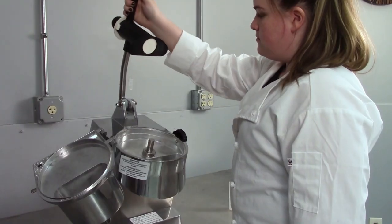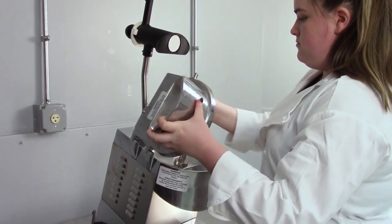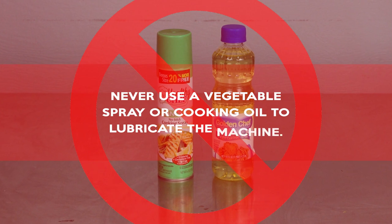Also apply a few drops of mineral oil to the cover hinge pins. Move the cover back and forth a few times to distribute evenly. Important: never use a vegetable spray or cooking oil to lubricate the machine.